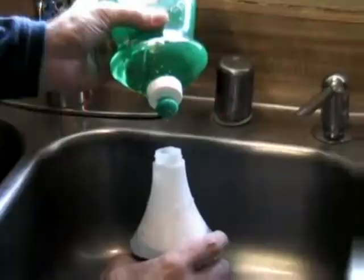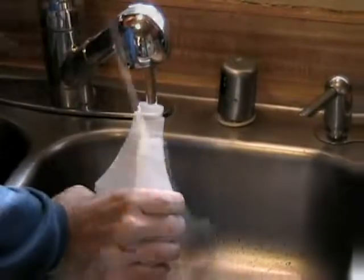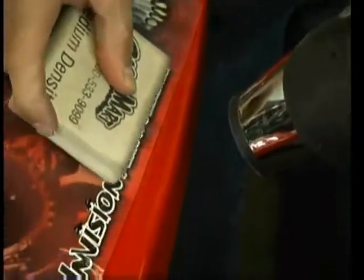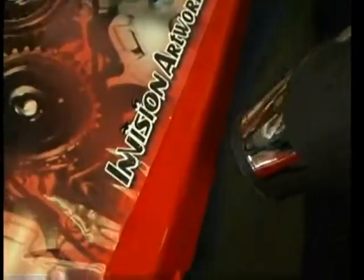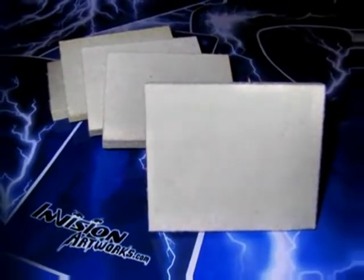You'll also need a spray bottle with soapy water — use about six drops of liquid dish soap and the rest water. A couple of clean towels. And while not necessary, a very helpful tool is a felt squeegee. We have these available at our website. It will make your job a little easier and save you some time.